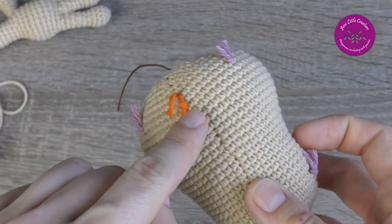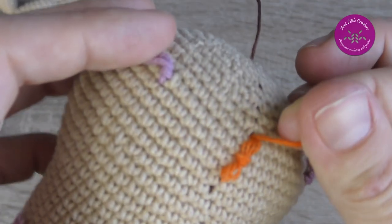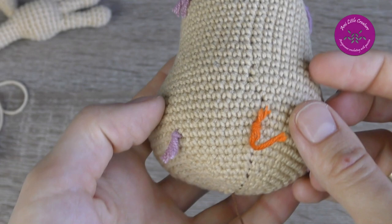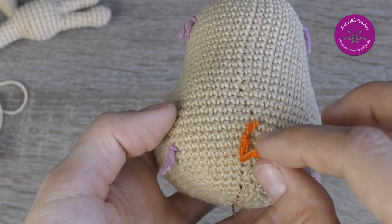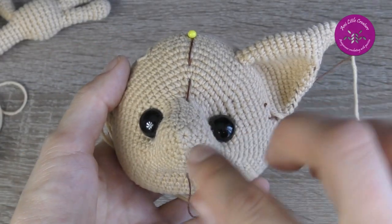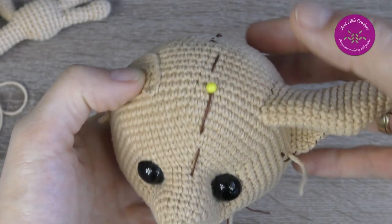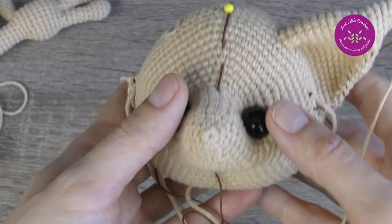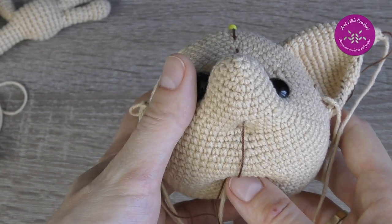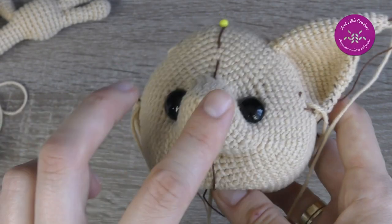I marked the tail placement between rounds 29 and 30 — you can see the orange marker. I'll crochet the tail directly onto the body later, though you may also crochet it separately and sew it on. For the head, the marker goes along the top from the nose, so shift stitches are necessary. I added markers for the eyes and neck, but had to adjust the neck markers later before starting needle sculpting, as they were slightly shifted relative to my eyes.